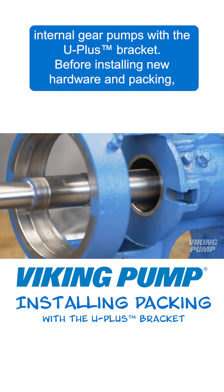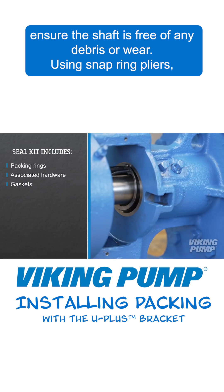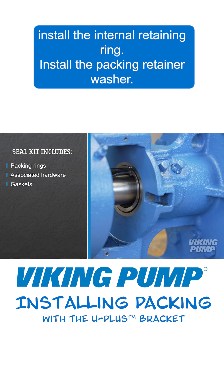Before installing new hardware and packing, ensure the shaft is free of any debris or wear. Using snap ring pliers, install the internal retaining ring.